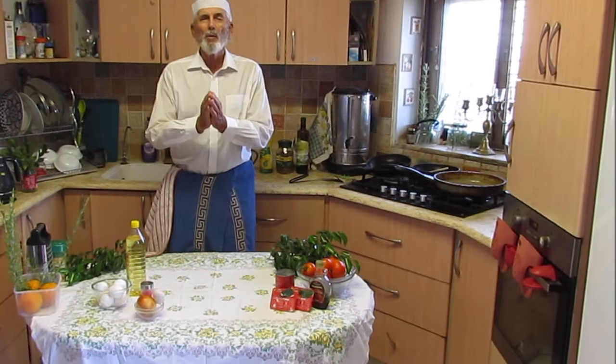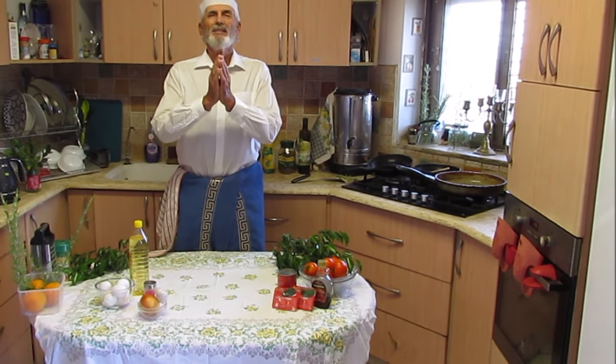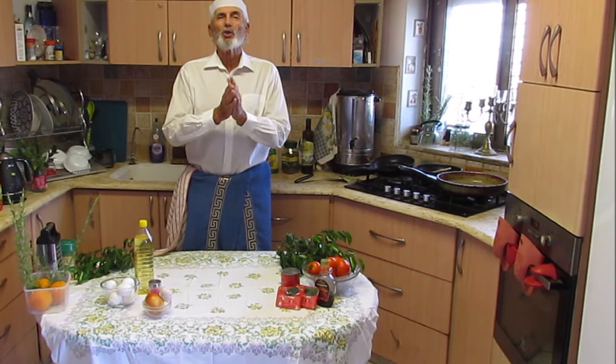Good evening! We are going to make the best omelette dish in the world and it's called Shakshuka.